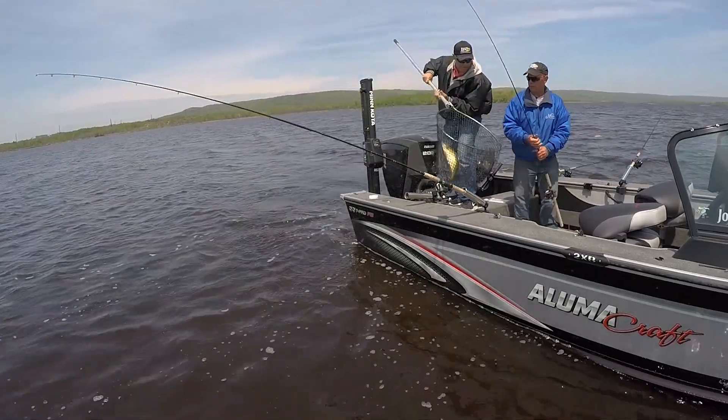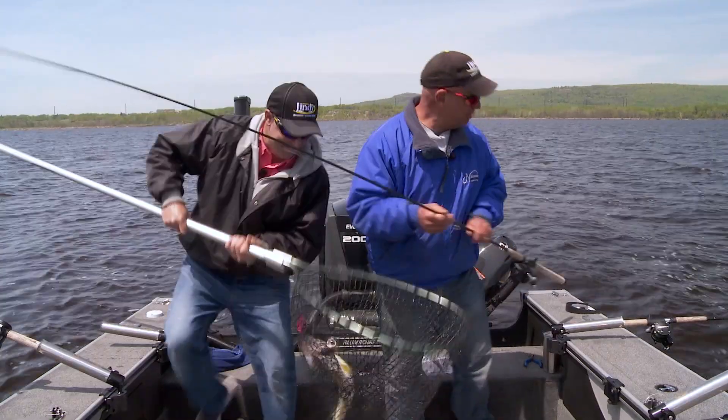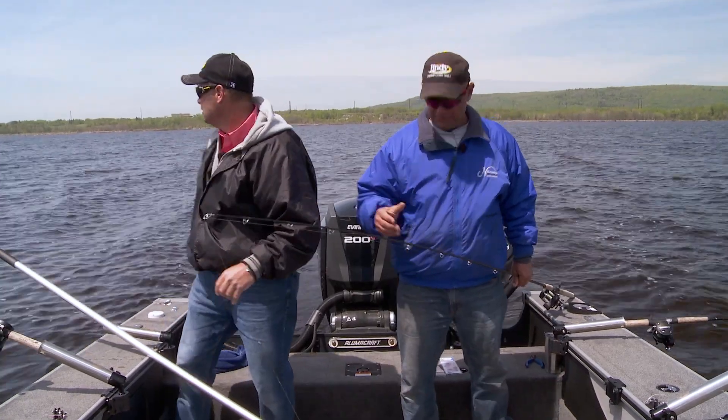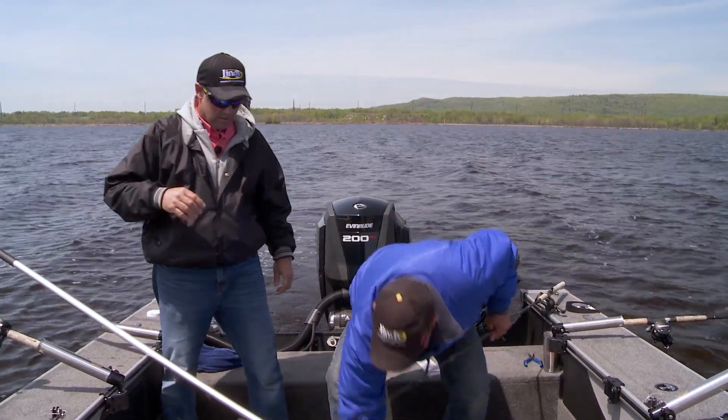Awesome walleye. Nice fish. You really can't argue with the success, and one of the things — let's get this out of here — that's really making a difference besides the color scheme...